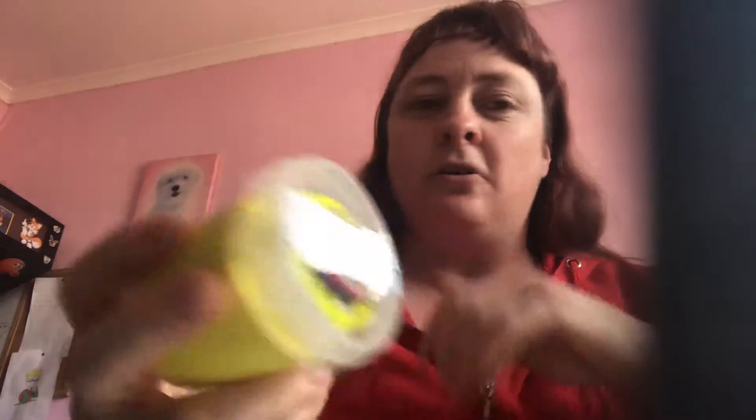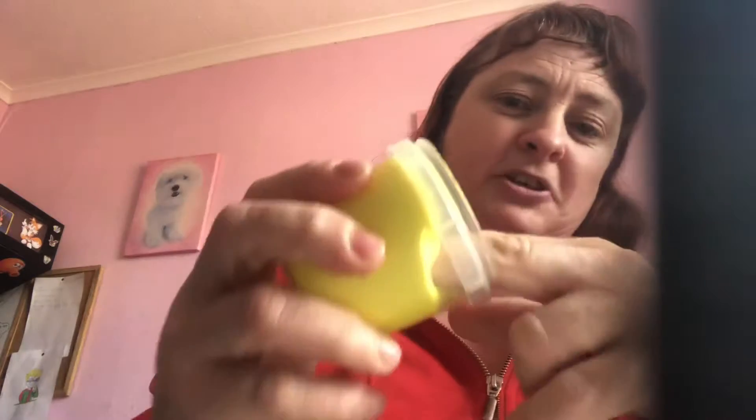I've made a yellow one which is called fluffy slime. I'll get it out for you — it might make my hands a bit yellow. This one's fluffy slime. It's a bit sticky as well. I might need some more. That one's a yellow one. Let's put it back into the tub.